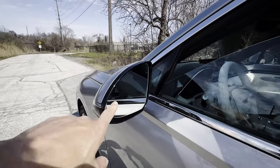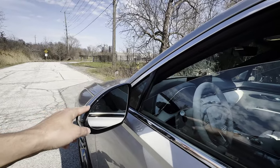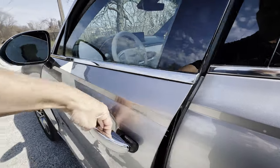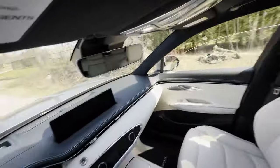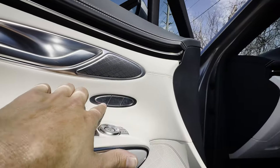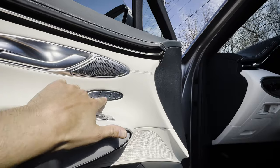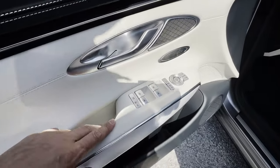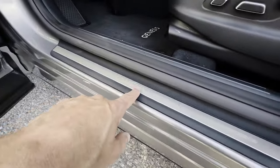The side-view mirrors on the GV70 feature turn signals, blind spot monitoring, heating, and auto-dimming — so if someone's behind you flashing their high beams it'll automatically dim for you. The outside door handle has a nice chrome look and there's a button on the outside to lock or unlock the doors. Hopping inside, it's absolutely beautiful. There's a 15-speaker Lexicon audio system and seat memory tied not just to the seat but also to the side mirrors, steering wheel, and head-up display, so you can set up unique driver profiles.